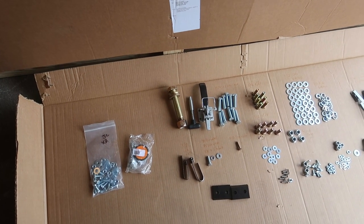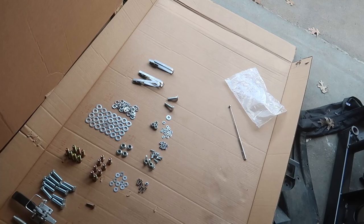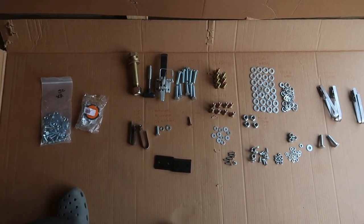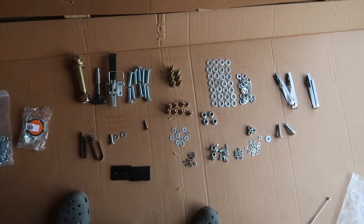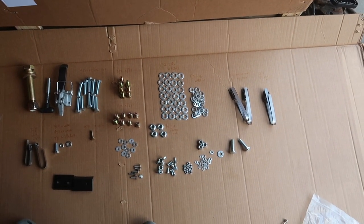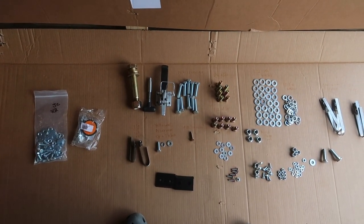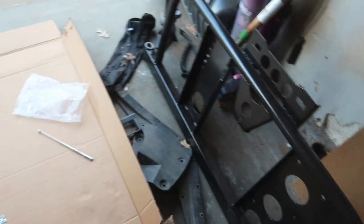It's my second time ordering from Shrockwork, and each and every single time they've never sent me the right amount of stuff. Each time I've got to find my own way to do things. I think this will be my last time ordering from Shrockwork because it is pissing me off and the instructions are very vague. Let's get to it.